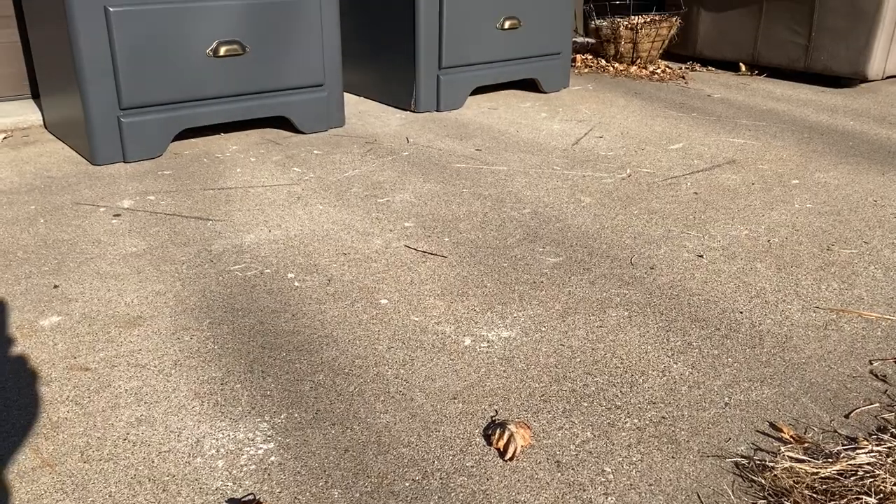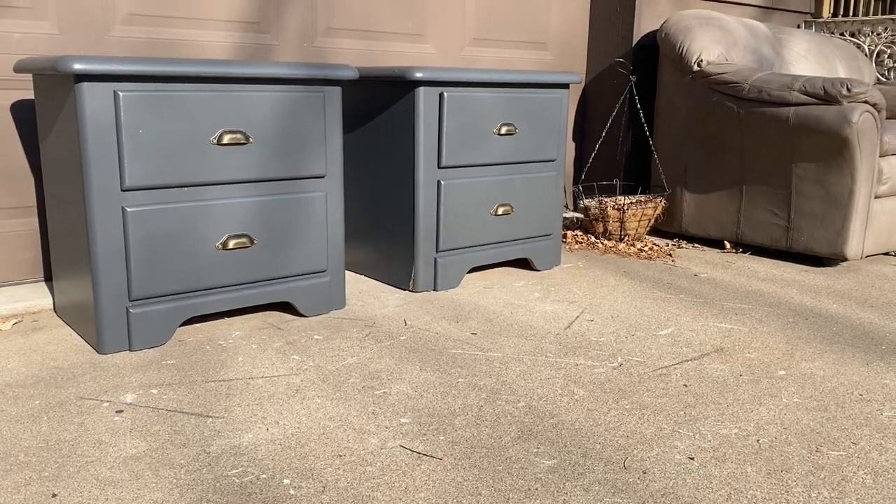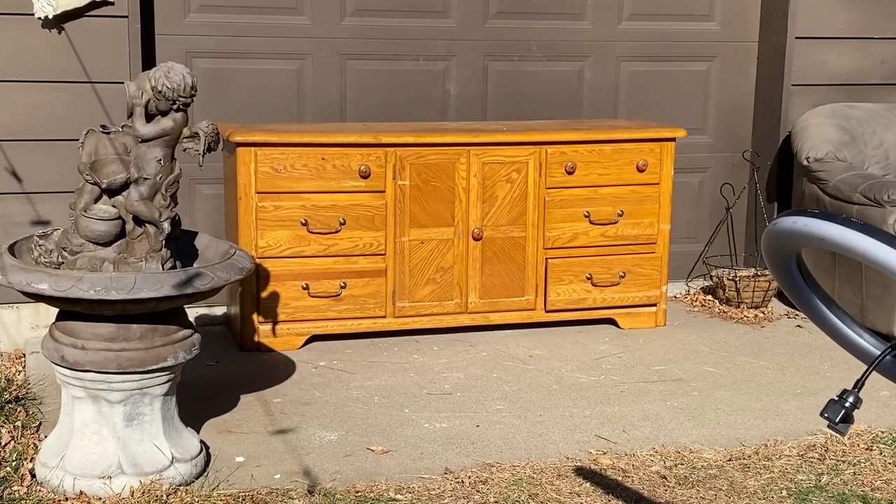Hello everyone, welcome or welcome back to my YouTube channel. If you're new here, my name is Heather Lewis. Today is going to be part two of this dresser set makeover. In last week's video we did the two nightstands, so in today's video I am going to be doing this big dresser, because we are combining both pieces from each video and turning it into one matching dresser set.